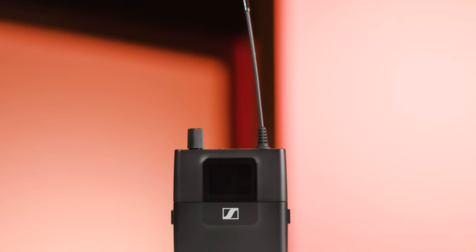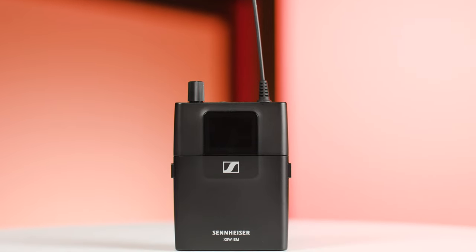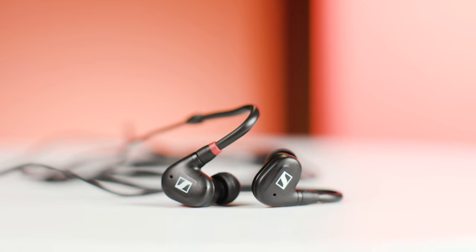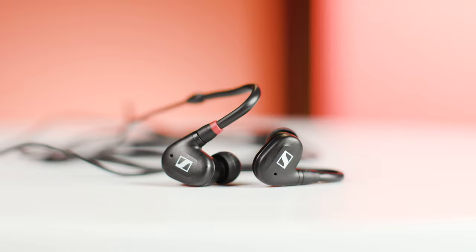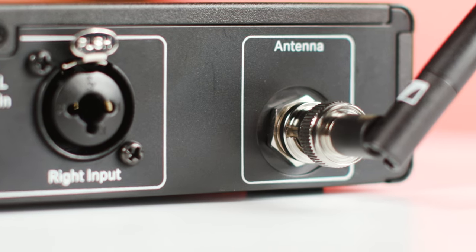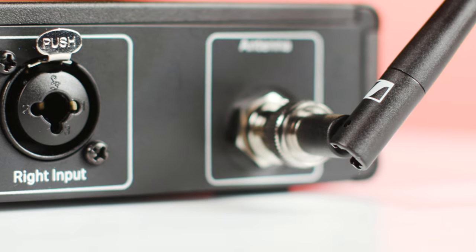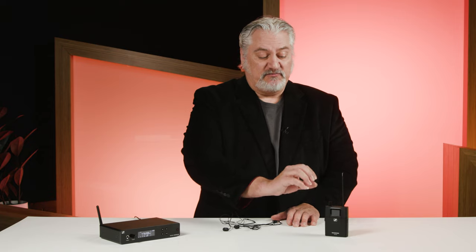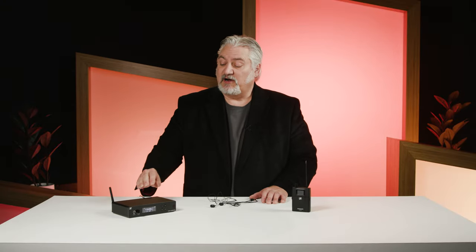On the receiver side, we have the IEM-EK wireless belt pack — very lightweight but very rugged, and very easy to use. For the actual monitoring, we have the IE4 in-ear monitors, which are great sounding, very lightweight, and seal nicely in your ears. To complete the system, we get the antenna for the receiver, a rack mount kit so you can load one or two units into a single rack space, two AA batteries for the receiver, and the power supply for the transmitter. Everything you need to get started right out of the box.